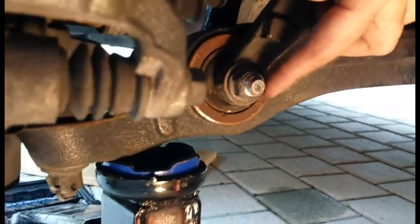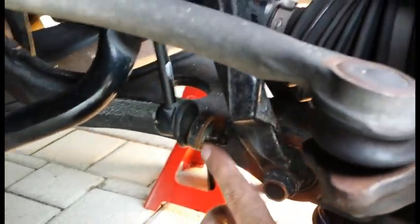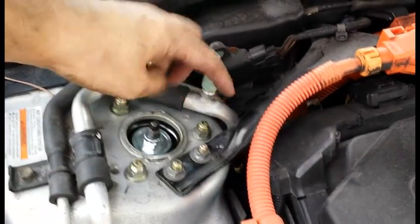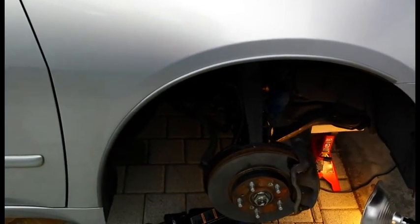Last check of everything — triple check all your nuts and bolts. The long bolt you pounded through: make sure it's super tight. The bolt that holds the collar together: make sure it's super tight. Brake line bracket back on. Everything looks good. Triple check — this is your wheel, you don't want that falling off. Three nuts nice and tight, two nuts holding the bracket nice and tight. At this point we're ready to close the hood, put the wheel back on, and lower the car.